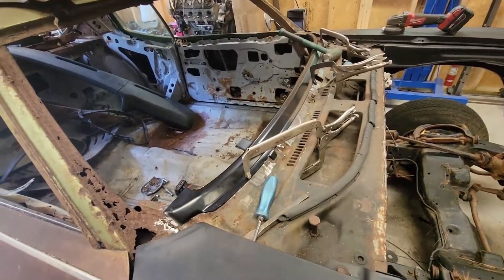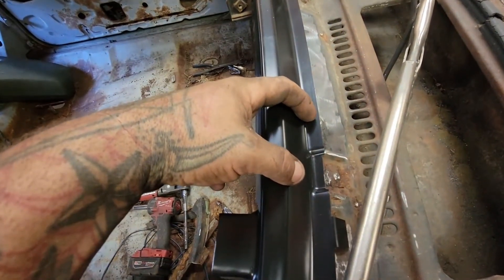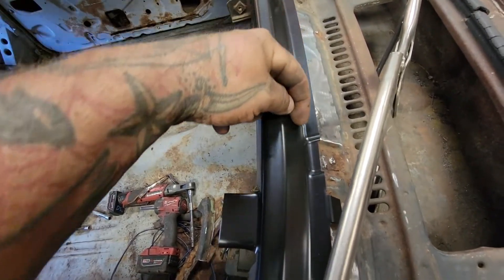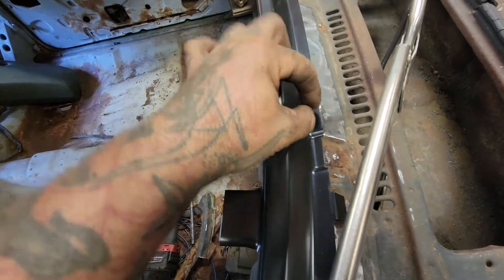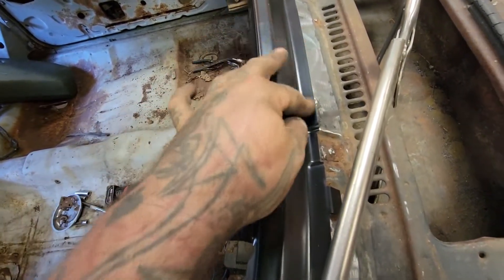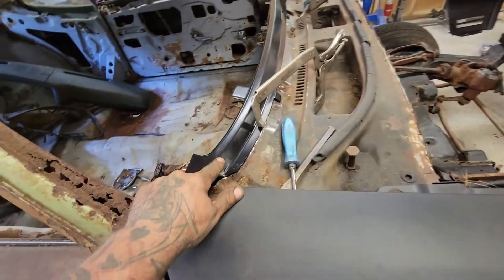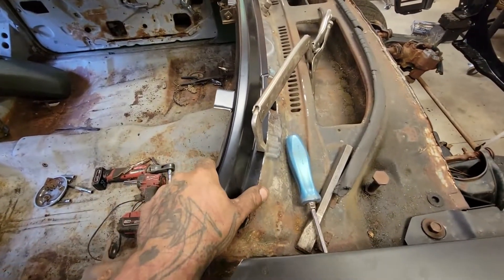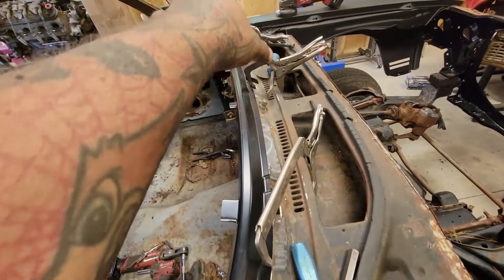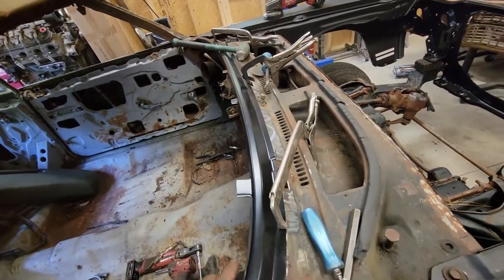It was an absolute huge pain in the ass. The spot welds were so close to this edge that I ended up cutting this with a cutoff wheel so I could see, and then I couldn't tell where the spot welds were because it was so rotted. It took a long time. Also, this panel — much like most patch panels — does not line up perfectly. When it's level and in the right spot over here, it's off over there. So we're going to be clamping it, spot welding it, and working it as we go to get it into shape.